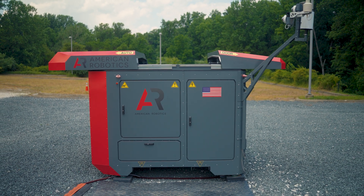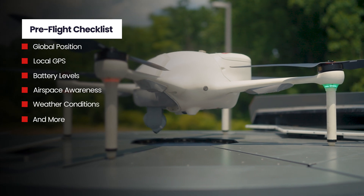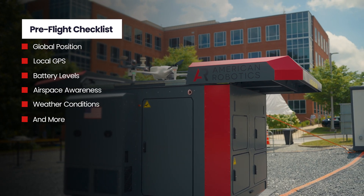The aircraft has now been raised to the top of the station. It is now gathering GPS solution and running through its preflight checklist. Once the GPS and the preflight checklist are completed and the solution is good, the aircraft will deploy on its mission.